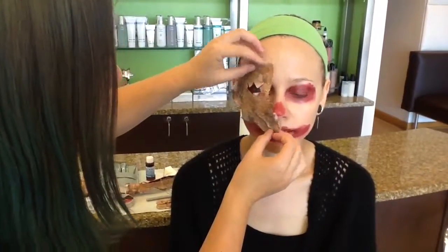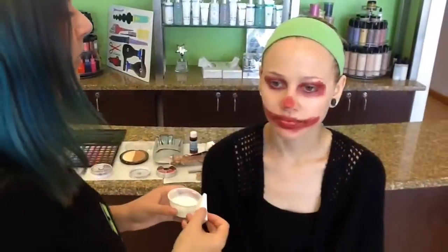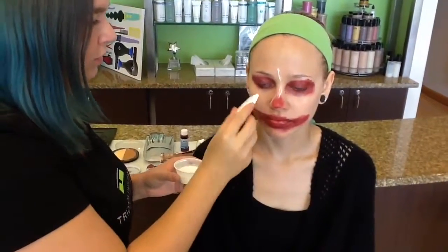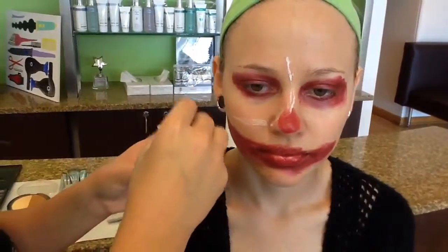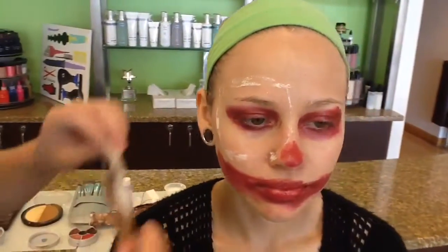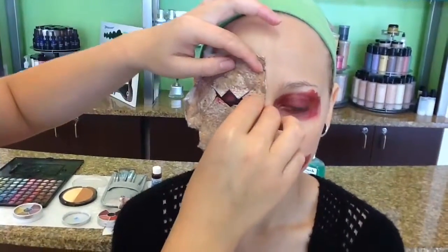Applying the liquid latex to get it to stick where you want it. Make sure not to get it too close to the eye — you don't want it to drip. Once it gets a little bit tacky, because you want it to be able to stick, you're going to place the prosthetic on the eye and just hold it for a couple of seconds.